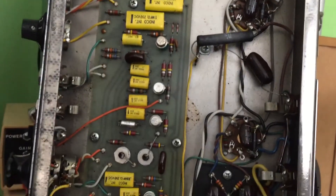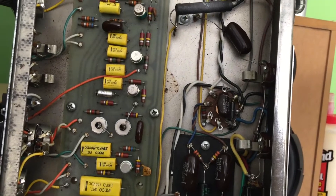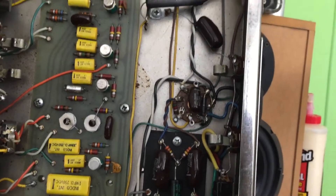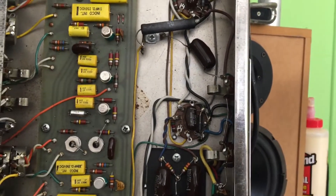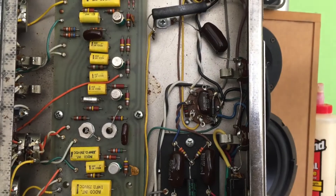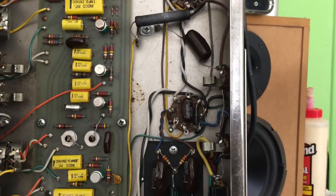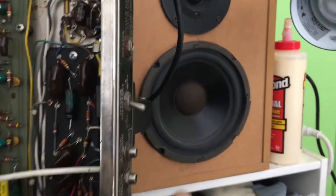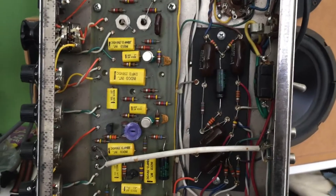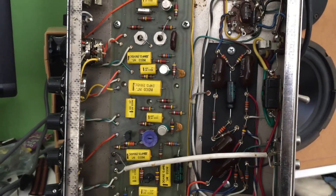Some of these transistors have markings, some don't. I haven't taken each one out — I've never come across them before, so I'll need to look at data sheets and learn. As always with good practice, even though there are no power tubes in, I'm still going to put a dummy load on so I don't burn out the output transformer. It's just a habit.